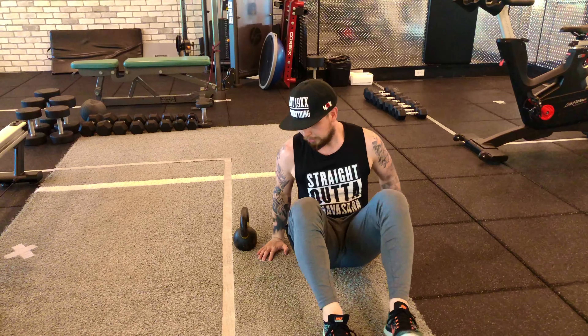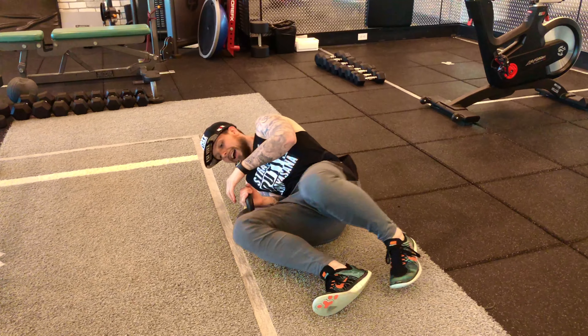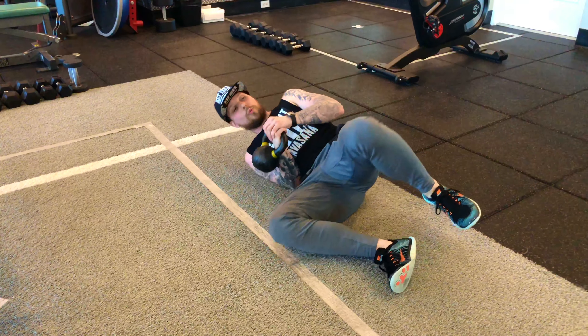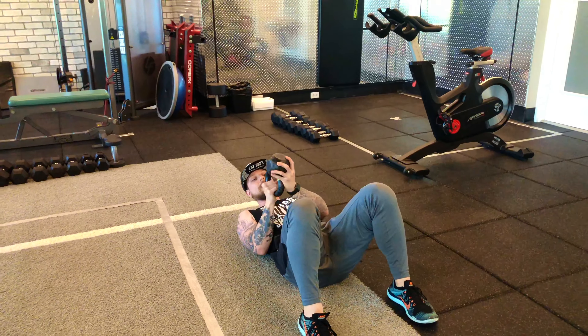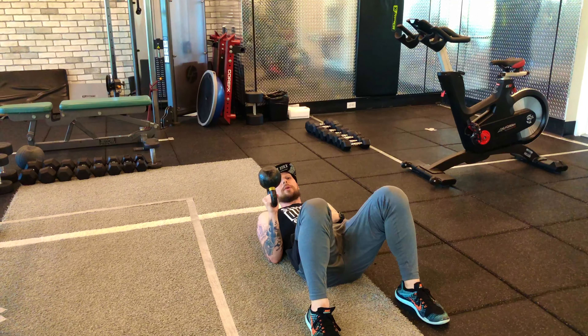We're going to lie down on our backs and come over just like we usually would — hand underneath the kettlebell, hand over top, roll over with it. From here, this is where I like to position the kettlebell in a bottoms-up, and this is where I want to squeeze as tight as possible.